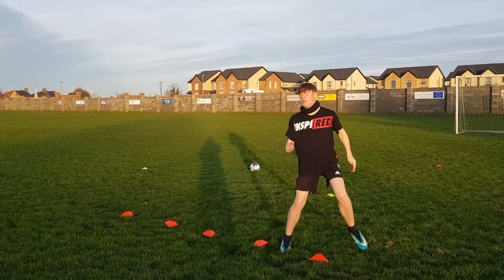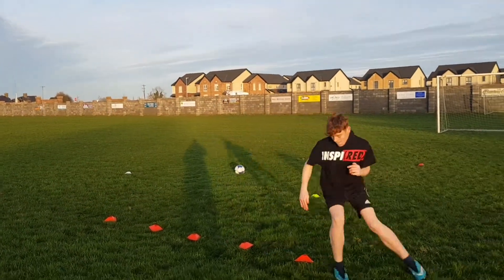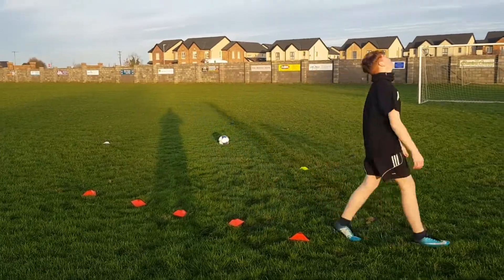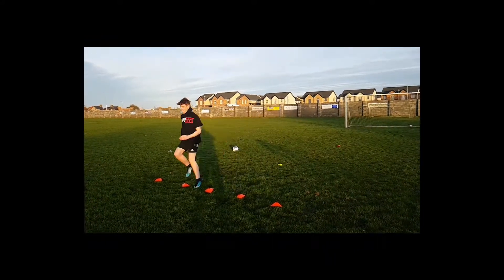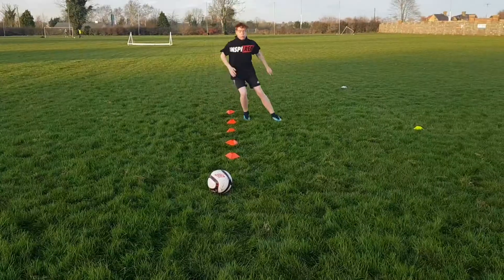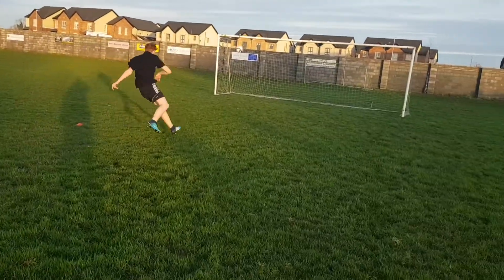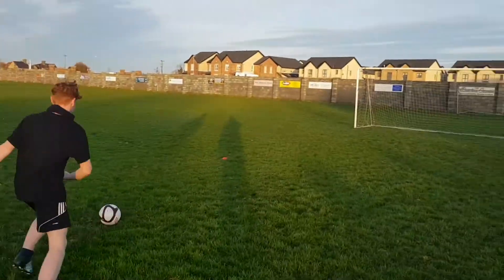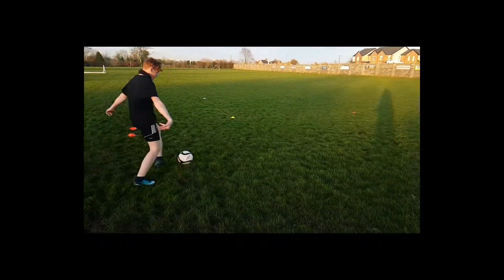Head up, yeah, look forward. Good, good. Go. Set, go. Set and shoot. Right, set, strike right. And play, and set, and strike.